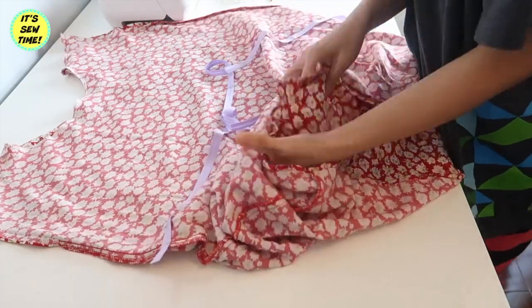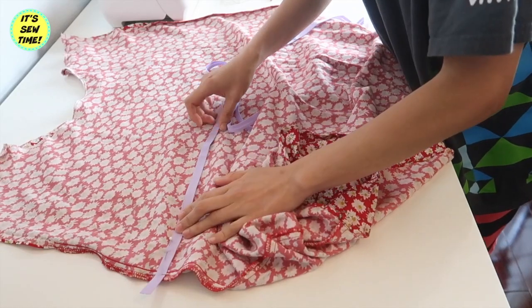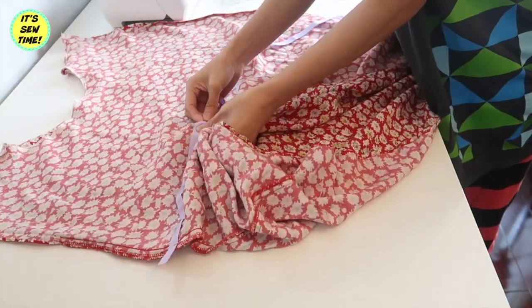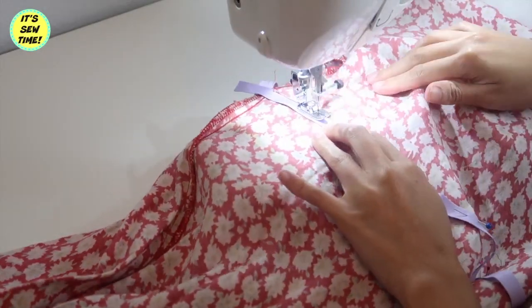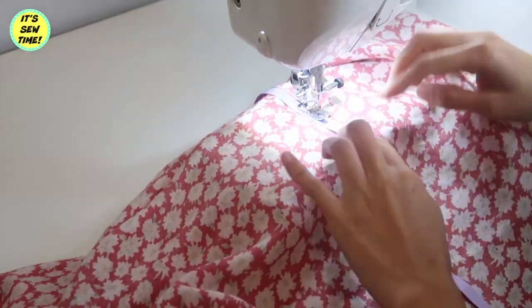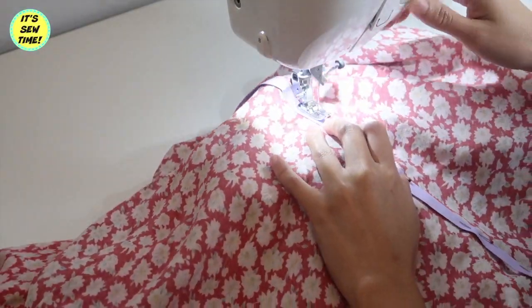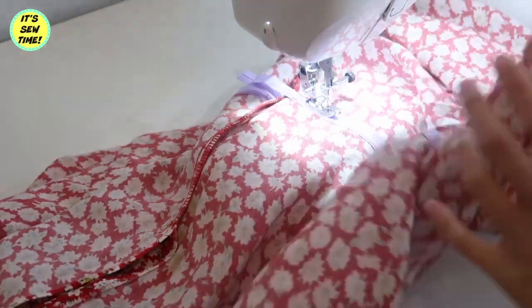Then I will place the bias tape right where I put the marks, and pin it all the way around until I reach the other end where I started. Then I will top stitch the bias tape on the fabric. This dress is actually very similar to one of my favorite dresses I ever made here on YouTube — I will leave the card up there if you want to check that out. Here I am sewing the casing closed.